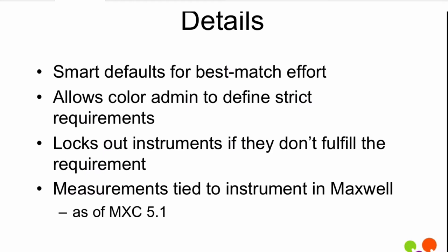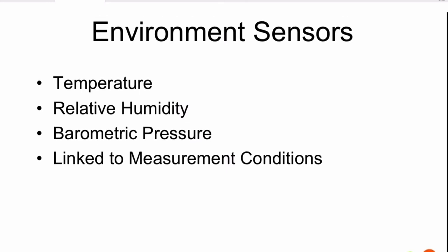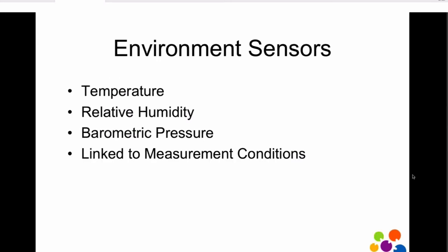We'll also tie all the measurements to the instrument itself in Maxwell, so if you're ever wondering what instrument took a measurement, or if you find an instrument might be giving you troubles, you can see all of the measurements it took regardless of where they were taken. We've also added the ability to support environment sensors. This gathers temperature, relative humidity, and barometric pressure, linking it in with the measurement conditions — if available from the instrument itself or via some plug-in USB sensors that we support.